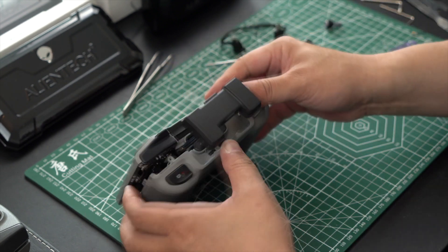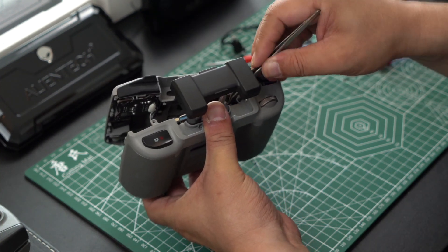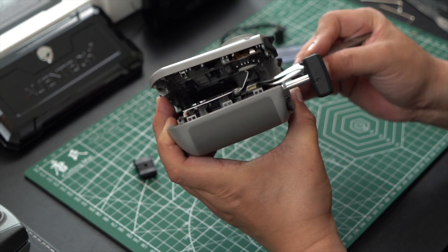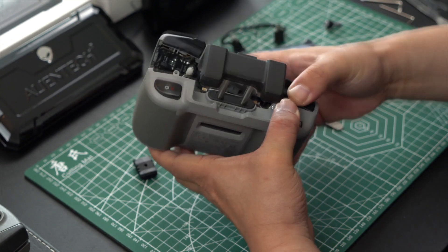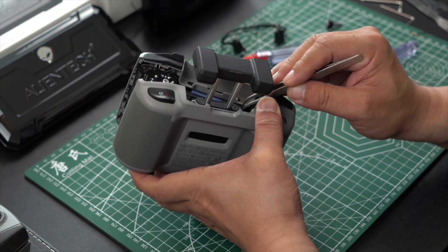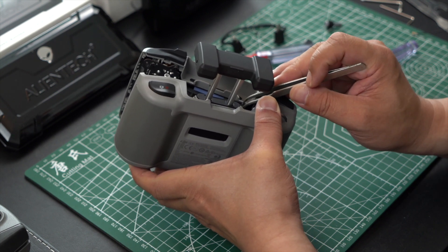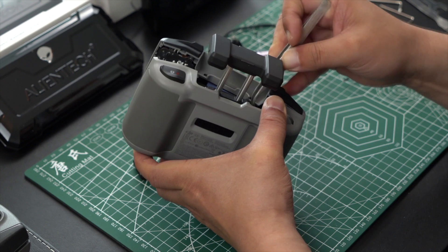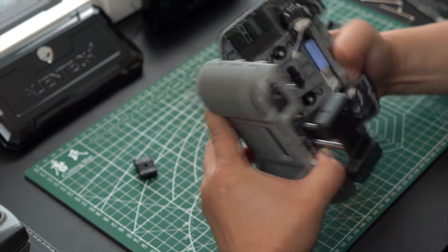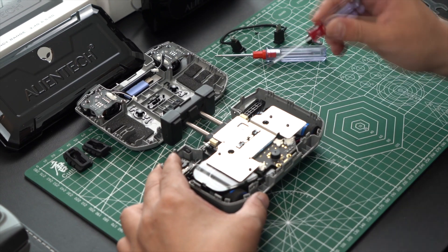Make sure that you remove the two internal cables that are connected to the joysticks. We are taking our tweezers and removing the little white connector on each side that is connecting the joysticks to the back half circuit board of the remote controller. We are just working the connector back and forth until it is removed. Now with the two connectors undone, you can see that the remote is separated.